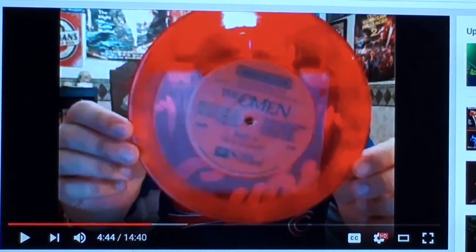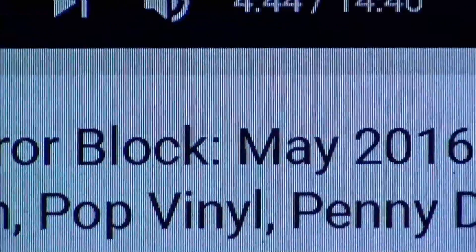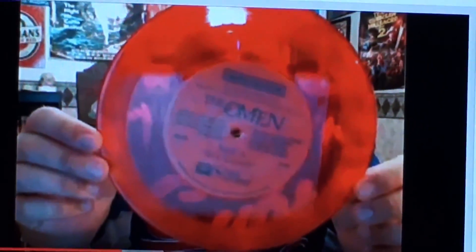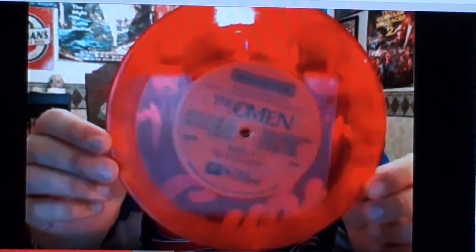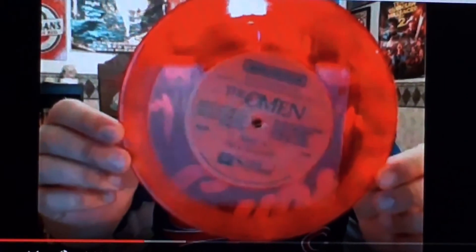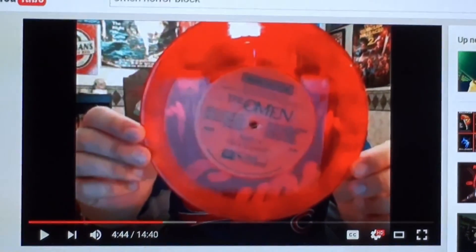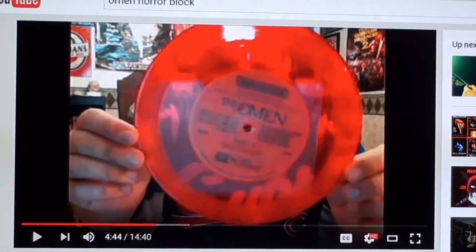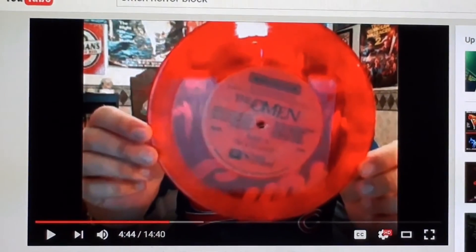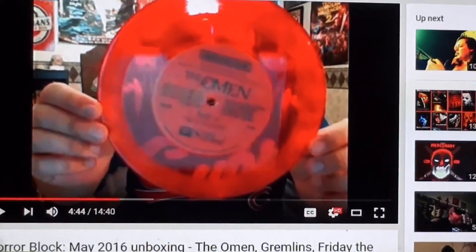Since I had to put it together anyway, the first video I clicked on from the Horror Reel right here — he actually got one of the red see-through variants. So that is what it looks like. Thank you, Mr. The Horror Reel, for letting us see. It's definitely, obviously very, very red and very see-through. So that's what it'd be.